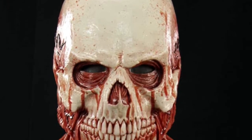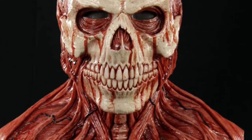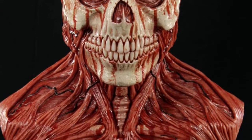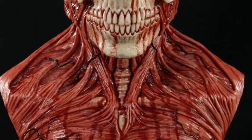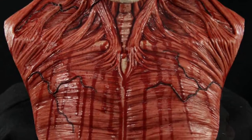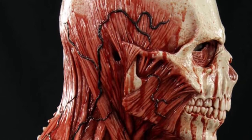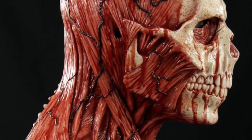Here is Yorick the Skull, and this is the bloody variant of the mask. There's tons of blood on him — he's very gory. You can see there's lots of really good detail on the neck and on the muscle there. They really took their time to make that look very realistic, and they did a great job. You can really appreciate all the work they did on this mask.